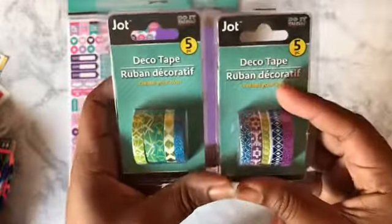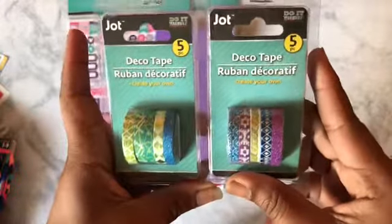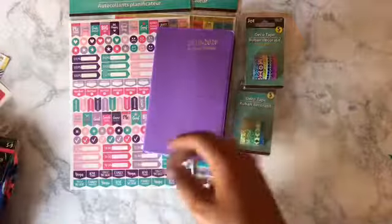I got two things of washi tape because I am running low, so I just grabbed these — they were cute, a dollar a piece. I've never used washi tape before, so that'll be something new.